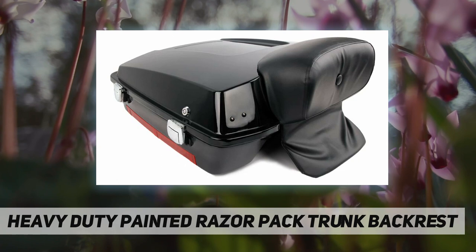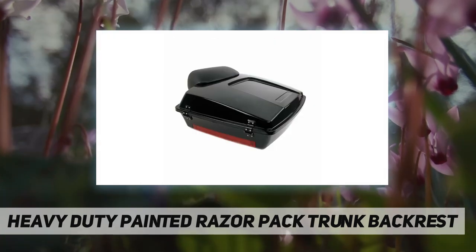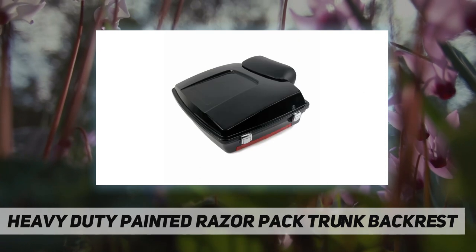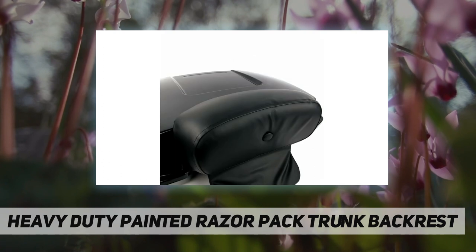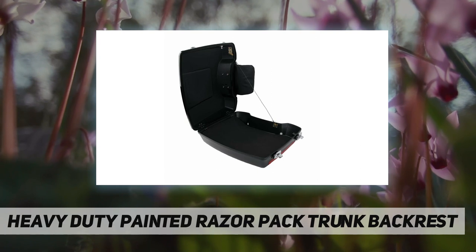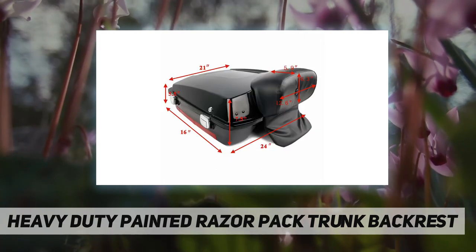Fitment: fits 1996 to 2013 Harley-Davidson Touring — Electro Glide, Road Glide, Road King, Street Glide models with fixed mount or detachable mounts. Note: the holes might not match with the rack; you may need to drill the holes. Package included: 1x razor tour pack trunk with backrest pad.